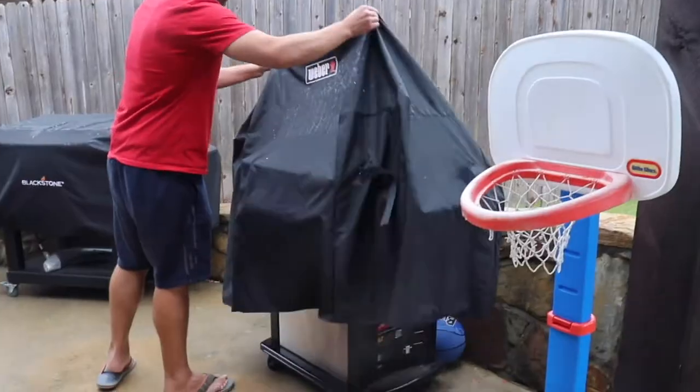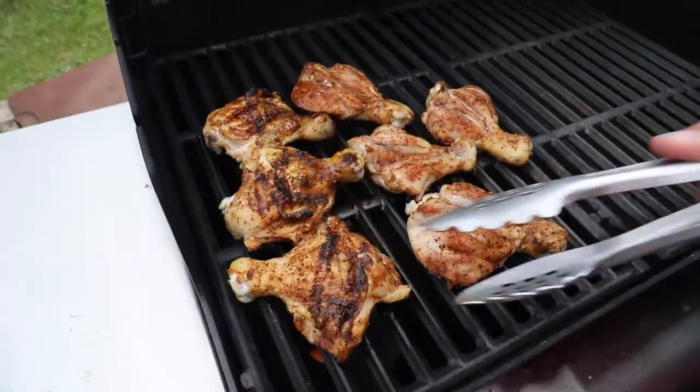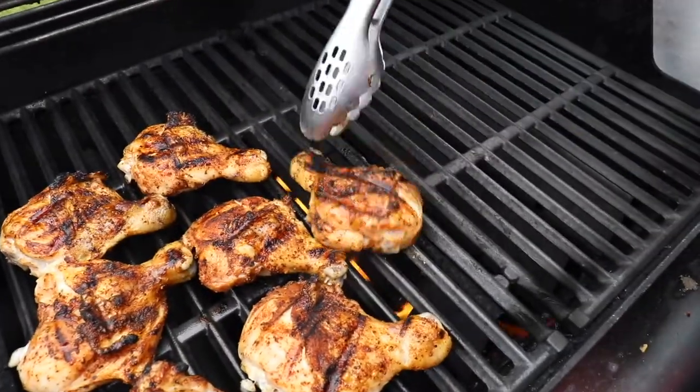You're going to love eating chicken drumsticks this way. I'm going to walk you through my special technique for grilling butterflied chicken legs or butterflied chicken drumsticks right on the gas grill.